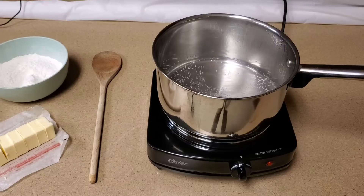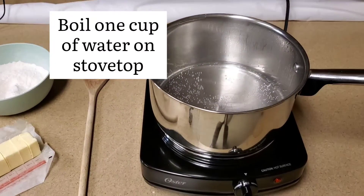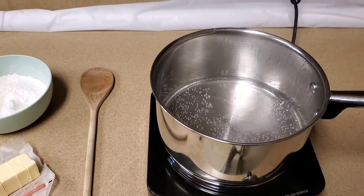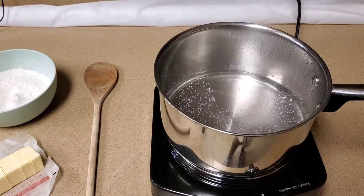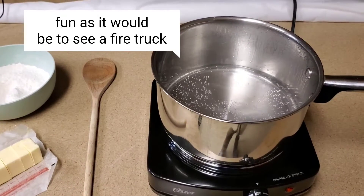You start out boiling one cup of water in a pot on the stove, which is not a usual baking strategy and what makes this recipe a little tricky. In my case, I'm using a hot plate, and I'm not fully boiling mine because I'm trying not to set off the smoke alarms in the library, out of courtesy for my co-workers and patrons.